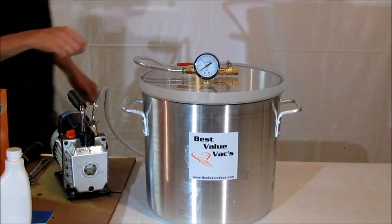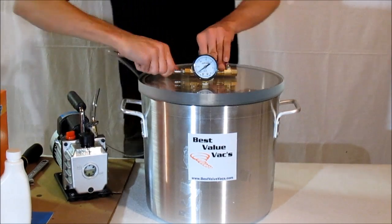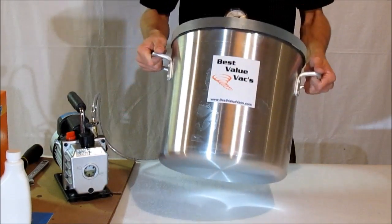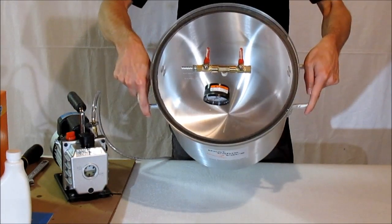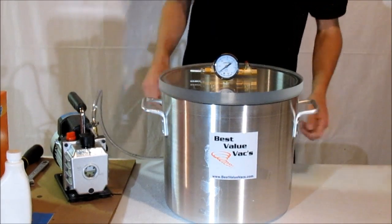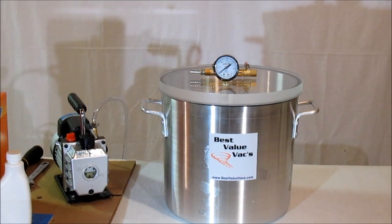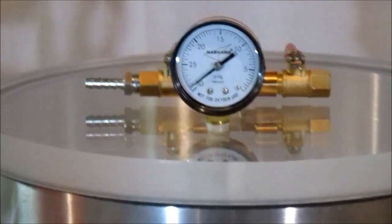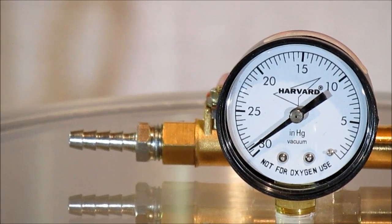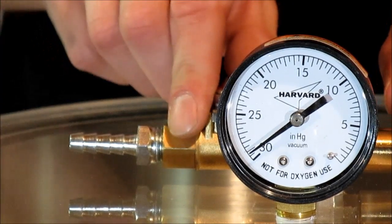Once you've pulled your vacuum, turn off your valve and turn off the pump. You can disconnect the hose if you'd like. You'll notice that the chamber is not imploded or cracked — it will not become damaged in any way. The chamber is still maintaining its integrity. We're at a little bit more than minus 28 inches of mercury.